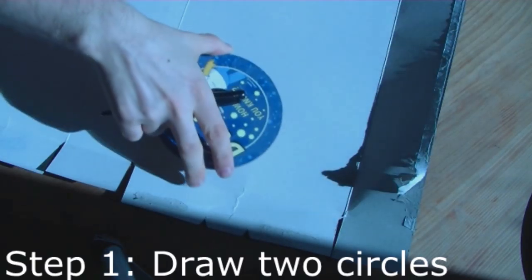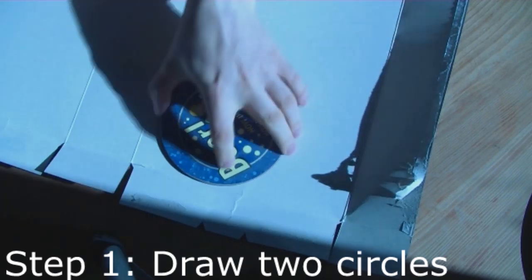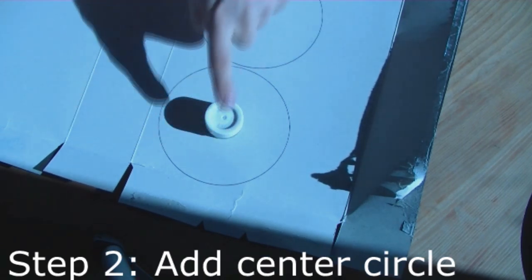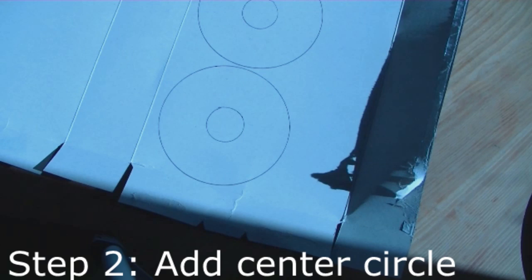So first of all, just draw around your item. Depending on the size of this disc, that will make different size pom-poms. Now add the centre hole. You always want the centre hole to be quite small — if you're making big pom-poms, you still want a small centre hole. If you make it too large, the pom-pom will just fall apart.